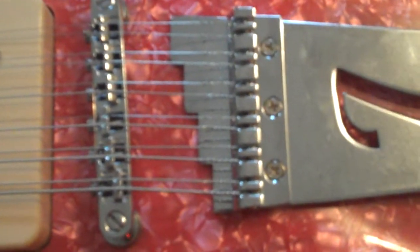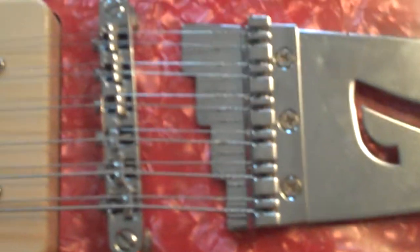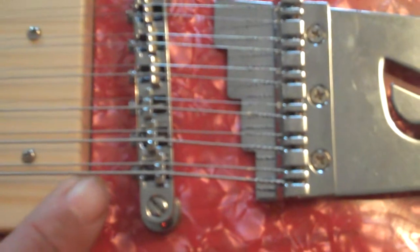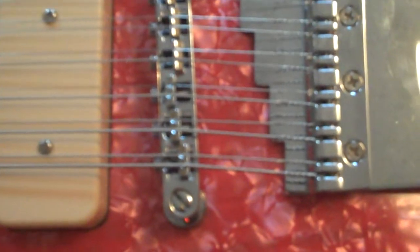On the bridge, I restrung it in the way Rickenbacker does. What they do is use the fundamental string on top and then the octave after it. Typically this guitar was strung with the octave above and the fundamental below, so we just did it in the Rickenbacker fashion.